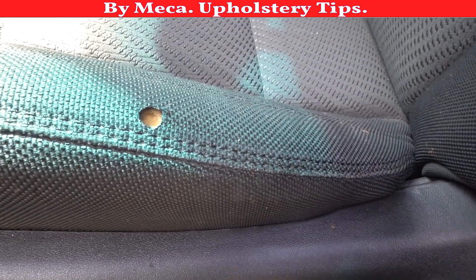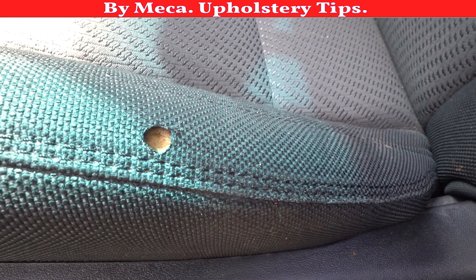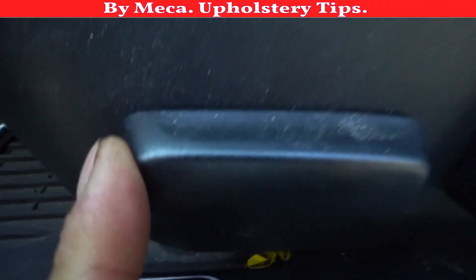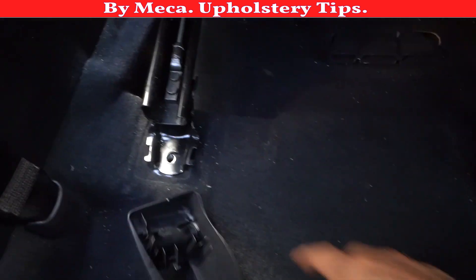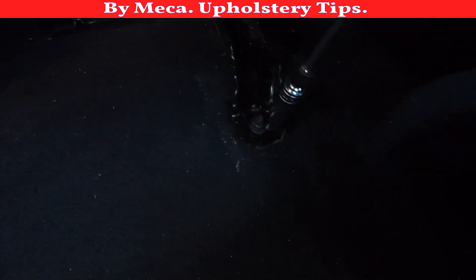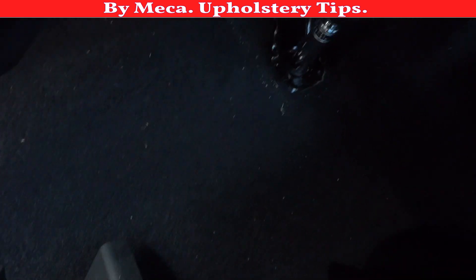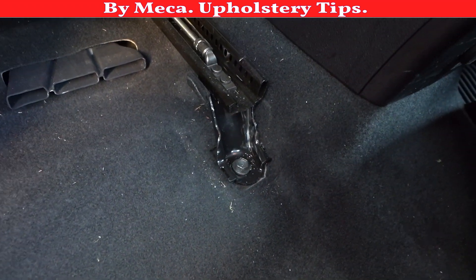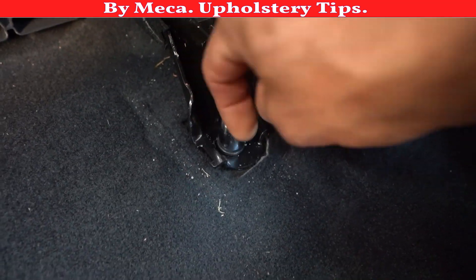If you never done something like this before, be careful. You have to disconnect the seat — remember to put the key away from the ignition, remove it. You have to move the seat back to remove the screws on the front; the front has two screws. When you remove those two screws from the front, you have to remove two more screws located on the back of the seat — remove the plastic cover and behind it you will see those two screws.